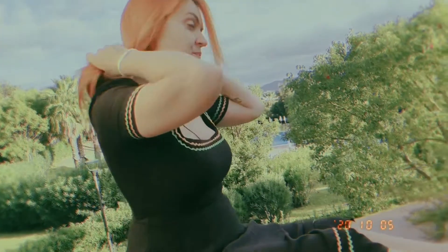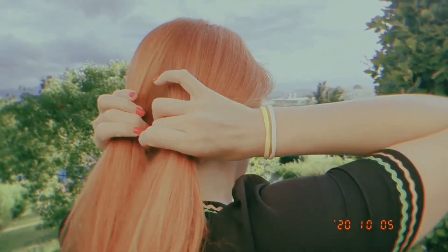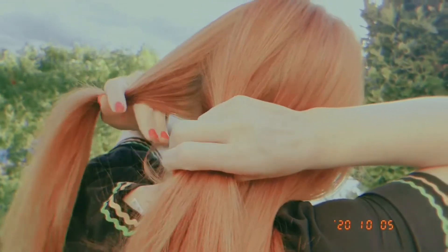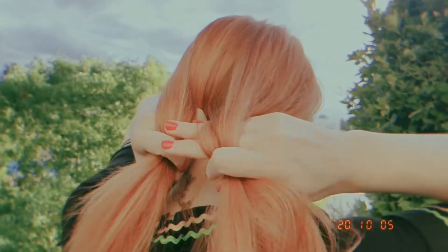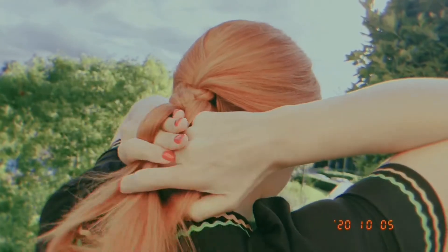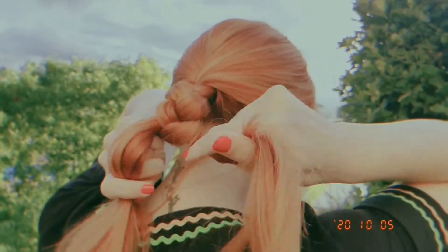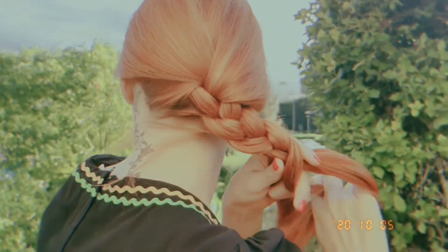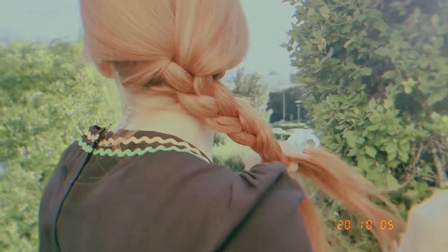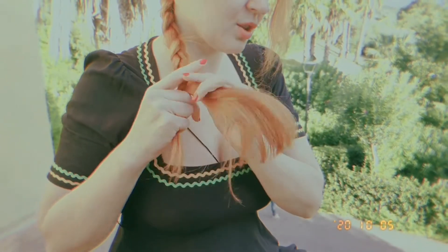So I'm going to do that now. I separate the hair into three parts and create a simple plait to start with. We create a simple three-strand plait like this, and you plait it all the way down to the very tip of your hair, as long as it goes.